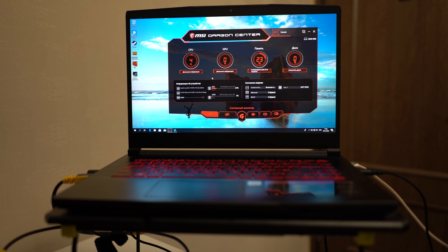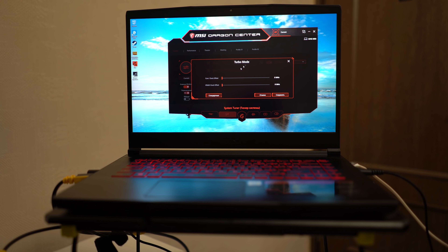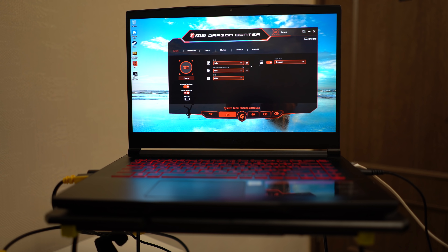Кстати, совсем забыл сказать: на данной системе 128 гигабайт SSD и 1 терабайт HDD обычный. Далее идёт вкладка Shift, про которую я и говорил. Я поставил её на Turbo, чтобы разгон был сделан автоматически, и вентилятор также поставил на Auto.